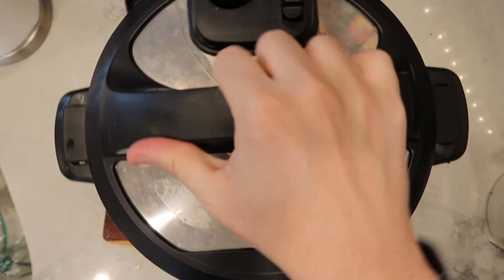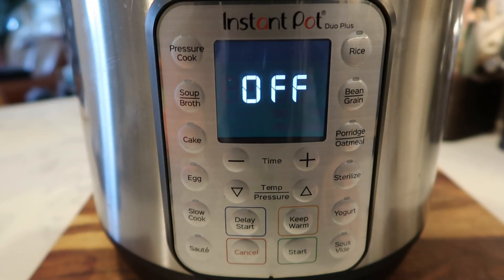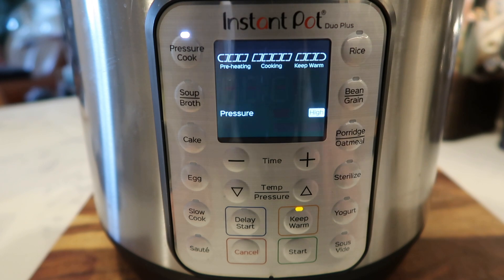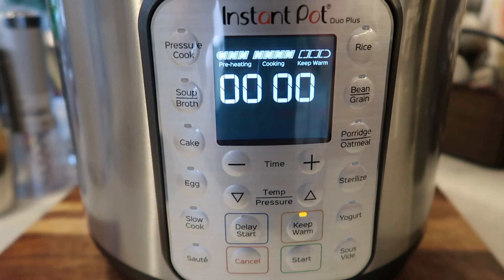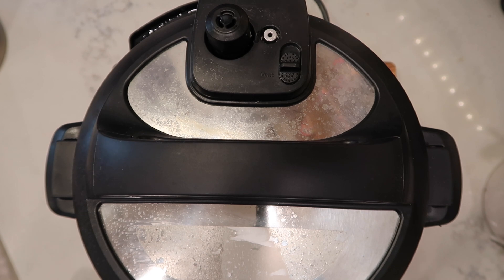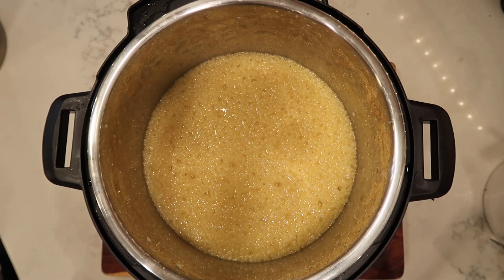We're going to put the lid on top, secure it, and make sure we're in the sealing position. Hit the pressure cooker manual button and go for three minutes at high pressure. If your Instant Pot has a start button, hit that now; if not, it'll start after a few moments. Once done pressure cooking, finish with a quick release. Now that the pin is dropped, take the lid off the pot — and there we have it, the pastina porridge.